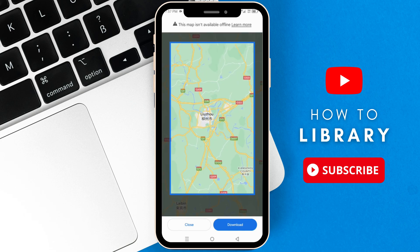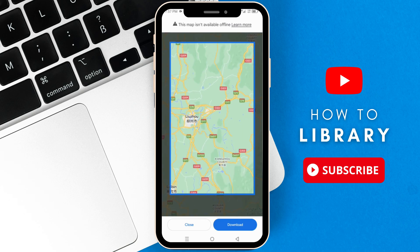When you select a map, at the bottom part you can see what size your map should be when you download it. In my case, it's 15 MB.